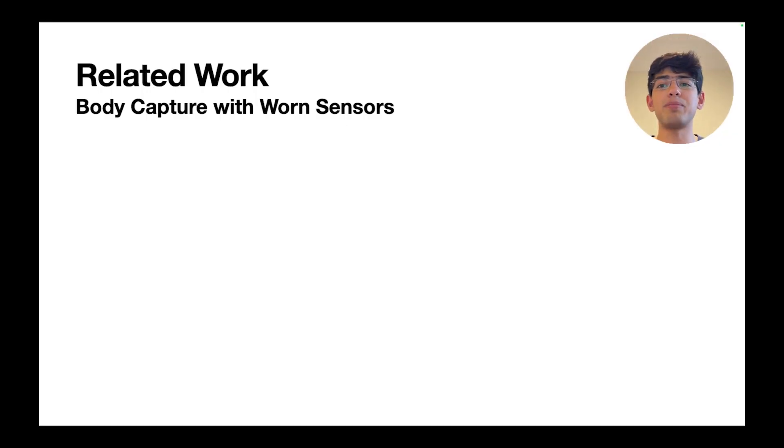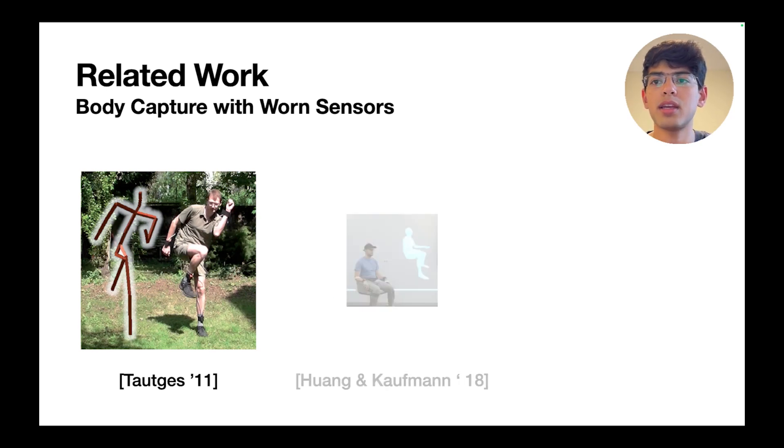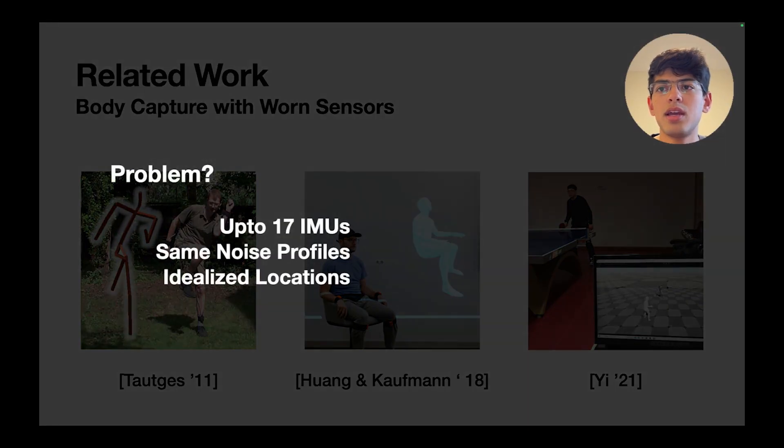Researchers have also studied body capture using body-worn sensors, ranging from cameras, depth sensors, worn biosensing, and IMUs. As early as 2011, researchers showed visually plausible motion sequences from just four Xsense accelerometers at the extremities. Deep Inertial Poser was one of the first real-time deep learning-based pose estimation systems, using six professional Xsense IMUs. Most recently, Transpose and Physical Inertial Poser built on these findings with improved results. However, these systems use four to 17 professional-grade Xsense IMUs in idealized locations, with matched sensors — very different from consumer-grade IMUs.